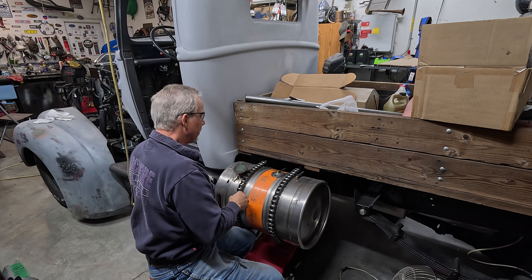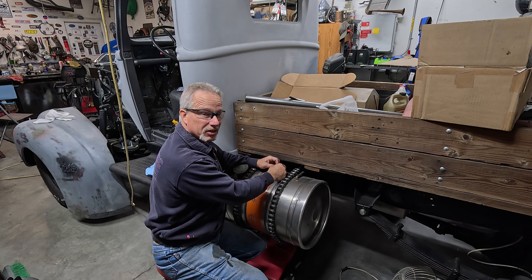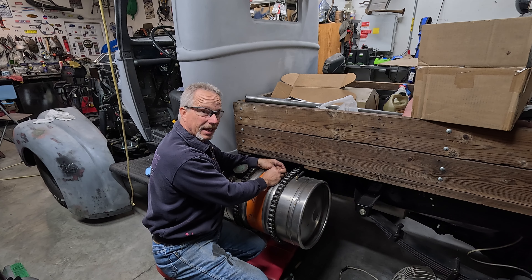If it was just reading like I had fuel in it when it was empty, but reading okay when it's full, that would be a little bit different adjustment.